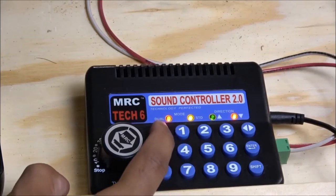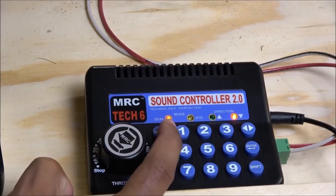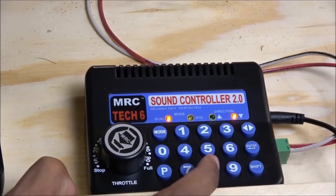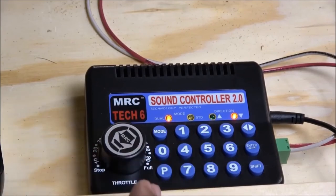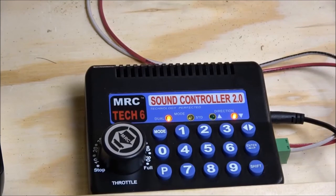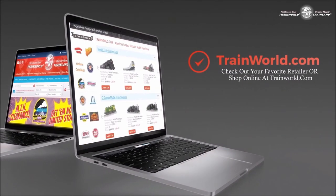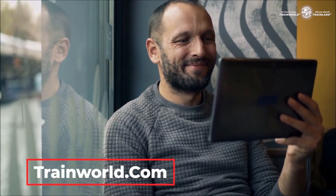Just recapping the video: you've got DC operation in STD standard mode, and DCC operation in dual mode — you can see the locomotive firing up again. You've got the ability to program CVs, add handhelds, and operate in both directions. It's a very packed, budget-friendly controller from MRC with enough power to handle decent layouts. It has an input of 12.5 to 15 volts, an output of 0 to 15 volts, a maximum current rating of 2 amps, and a total output of 30 VA. If you're looking for any of the great products in this video, check out your favorite retailer or shop online at trainworld.com.